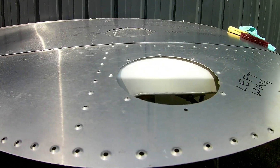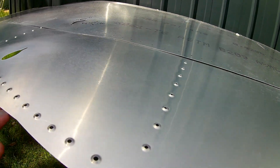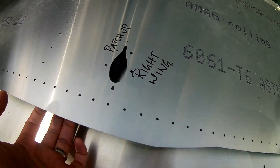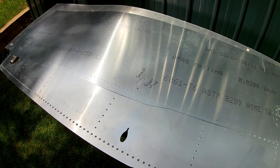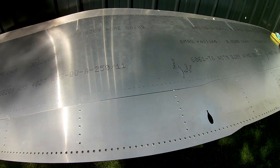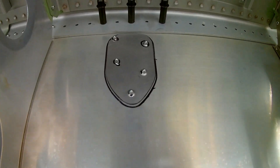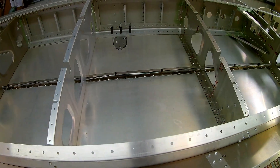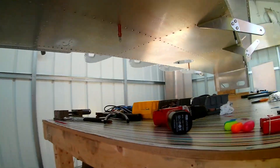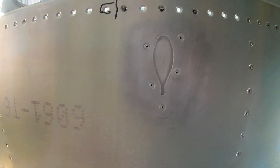Now at least both of my bottom skins are dimpled correctly, and luckily that was the only difference between the two skins - left side and right side - otherwise I would have been in a bit of a pickle. With that done it was back to riveting everything together onto the main wing assembly. You can see the patch after it was put in place - in the end I used five 3.2 millimeter rivets and it looks kind of like an inspection patch.